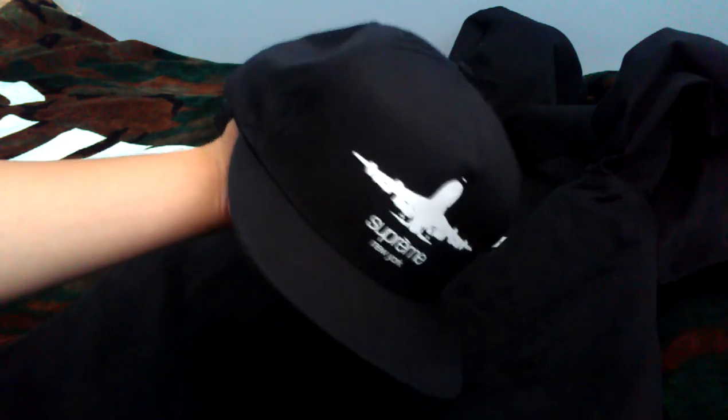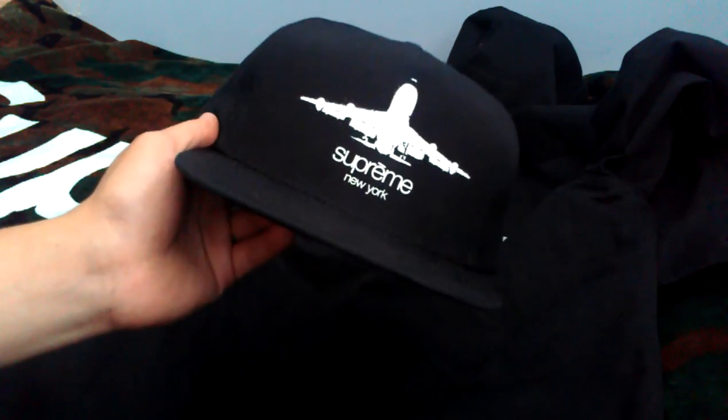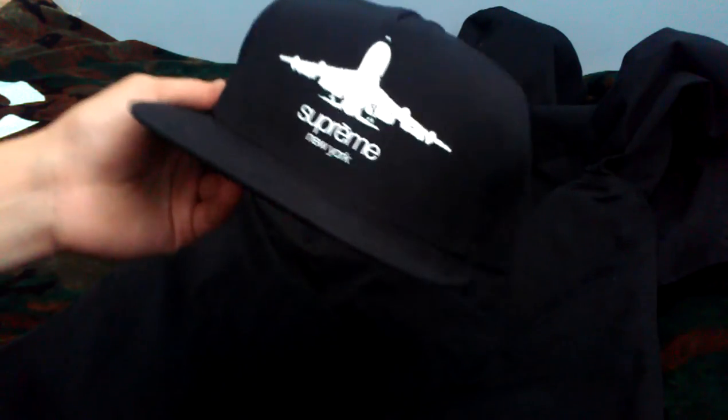Next up, this is the Classic Logo Ventile 5-Panel, retailed for $40. The material is Ventile, which is a 100% cotton tech fabric — it's waterproof, windproof, and breathable. It's got the same plain image with the classic logo underneath, and 'Supreme New York' on the back is the embroidered Supreme box logo.